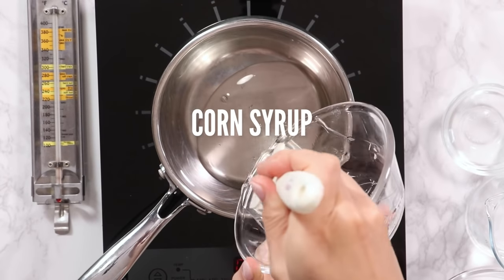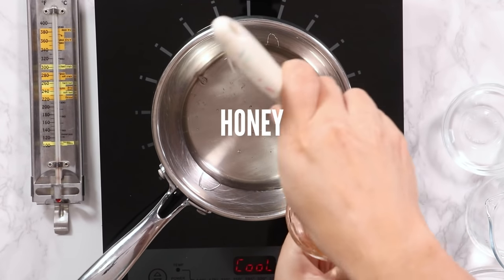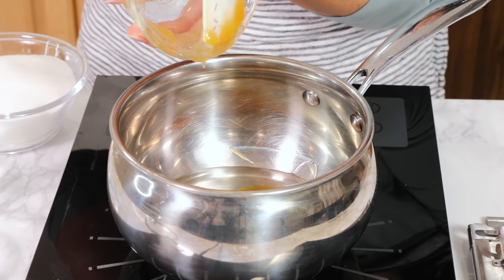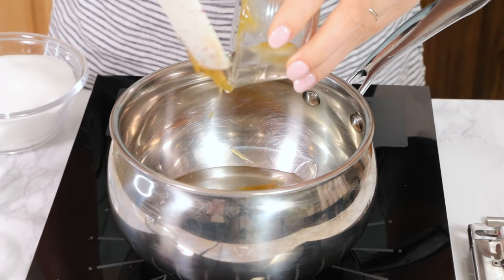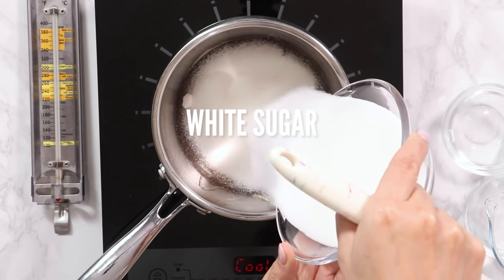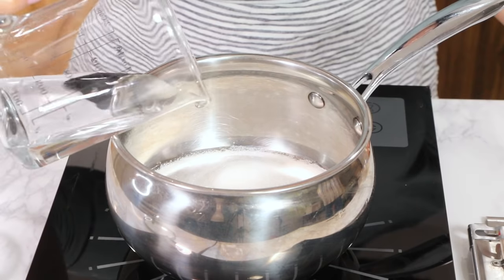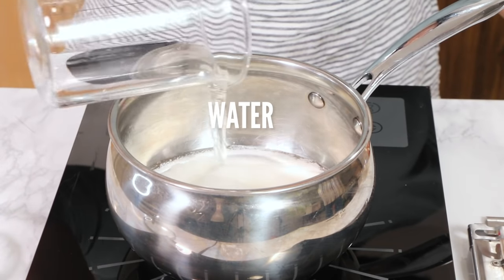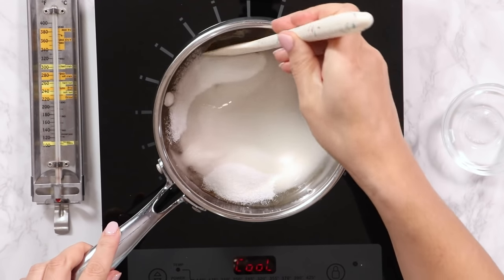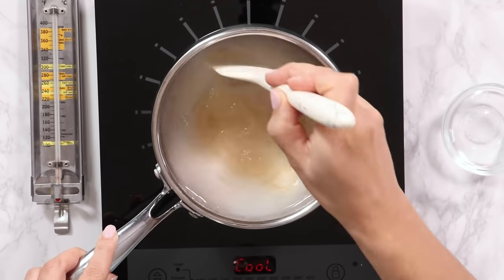First we're gonna add in our corn syrup and then our honey — this is organic blackberry honey from Oregon, made from the flowers of blackberries. Then we put in our sugar. Yes, that's a lot of sugar — that's what marshmallows are made of. Now we add in our water. We're gonna stir this together one time and then never touch it again. That also helps to avoid crystallization.